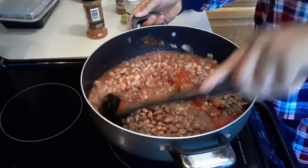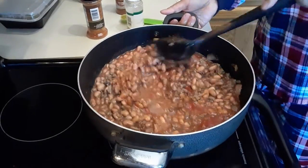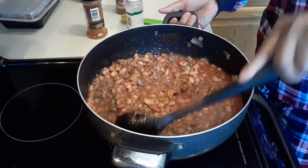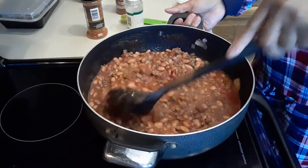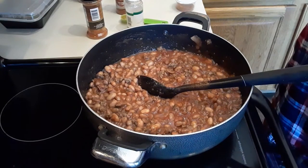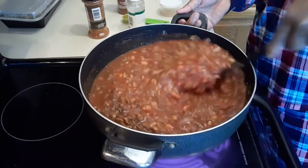Then we mix it well. The perfect pairing for this is cornbread. I already made a sweet cornbread for this chili. So we're going to mix this well, allow it to boil, and combine all our seasoning.